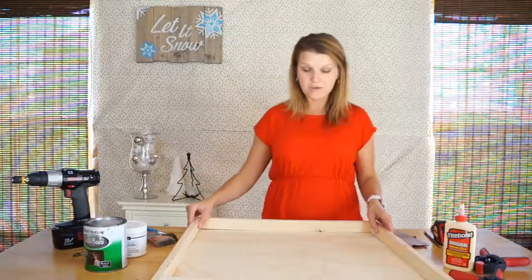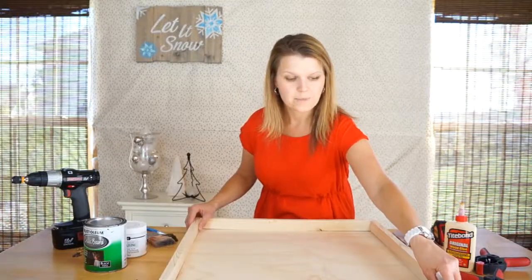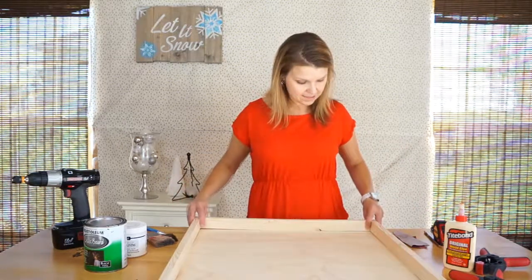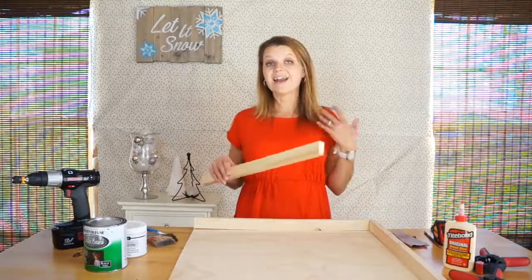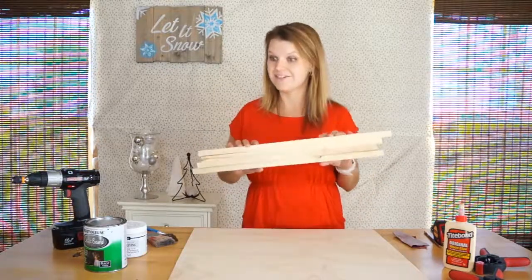The first thing you want to do after everything is cut is line it up and make sure this is really how you want your frame to look. The frame of this chalkboard is going to sit on top of the plywood. Make sure all your pieces are sanded nicely with smooth edges, and then paint them.